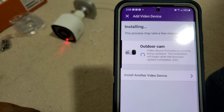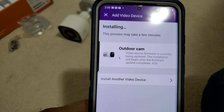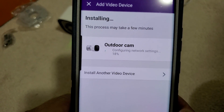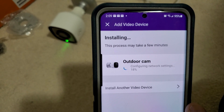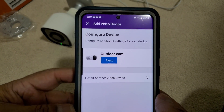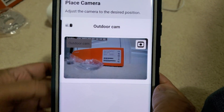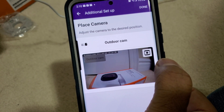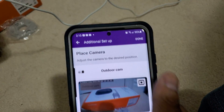Once the whole setup is done we will have a solid green light on the camera. It's still connecting and setting up the camera on your Wi-Fi. Once the whole setup is completed, this screen will come up — click Next. Now it's showing the outdoor camera. Click Done.